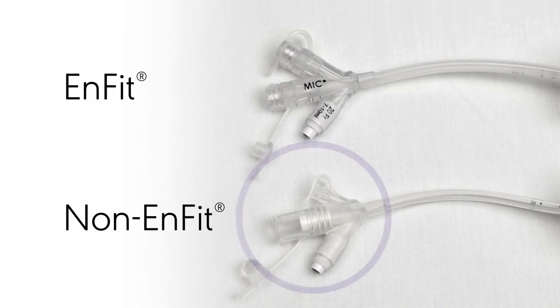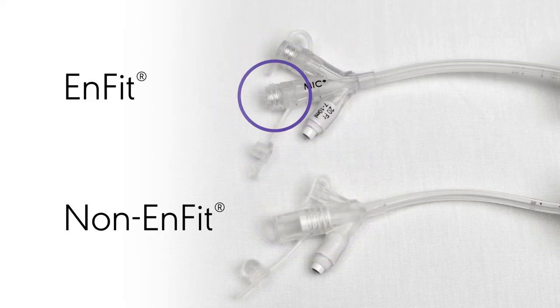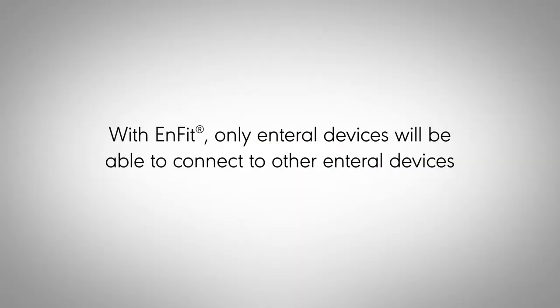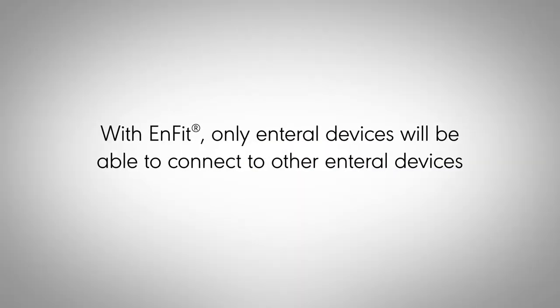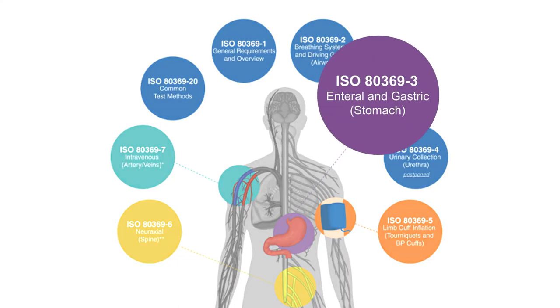The connector on the feeding tubes is changing from a non-ENFit push connector to a twist design, so that only enteral devices will be able to connect to other enteral devices. This is the first step to connection changes that will be happening in the future.